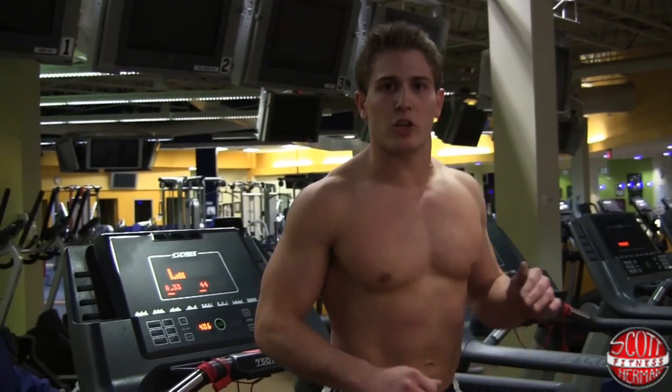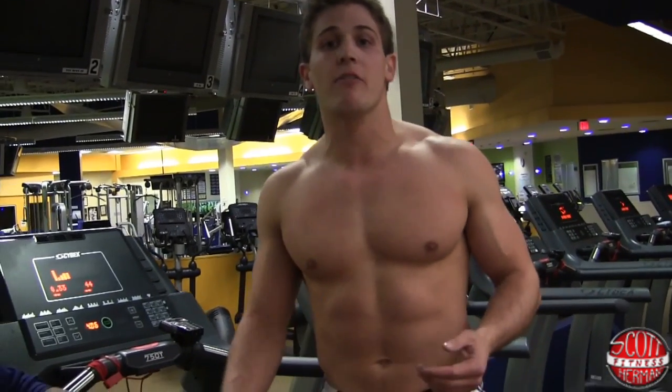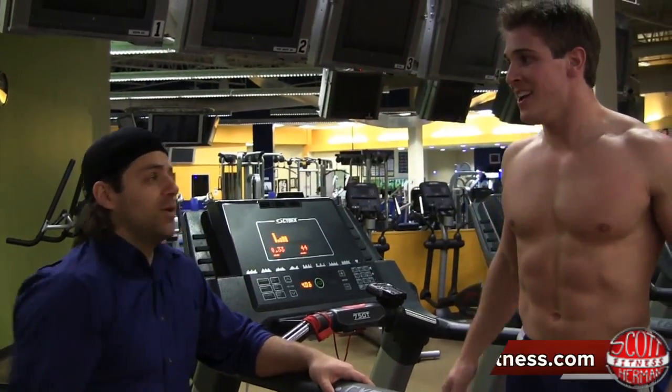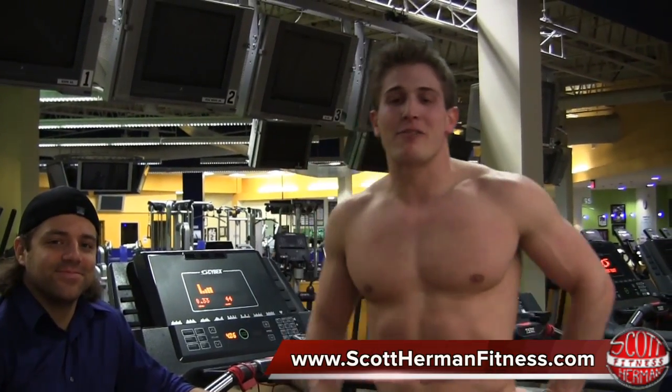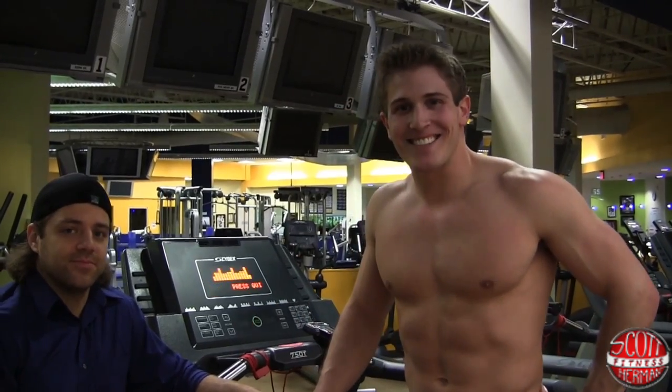You're going to do two more rounds. Challenge yourself, but challenge yourself safely. Sean, thanks for the help and the timing. I hope you guys enjoyed this great routine — more good stuff coming soon. See you guys.